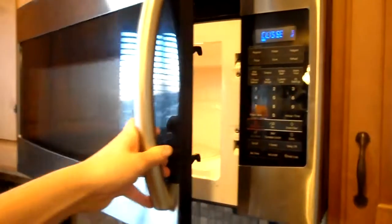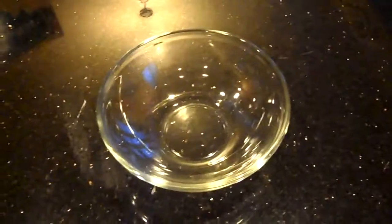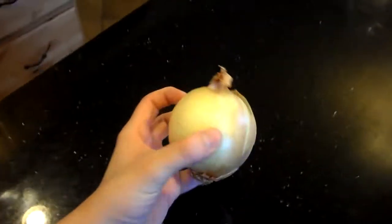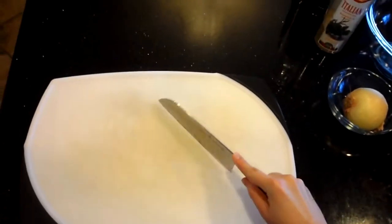Stove, microwave, table, glass bowl, salt and pepper, baby glass bowl, bow tie noodles, olive oil, Italian seasoning, onion, garlic, frozen chicken, knife and cutting board.